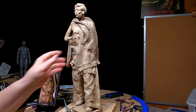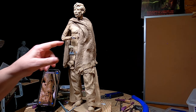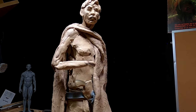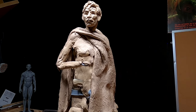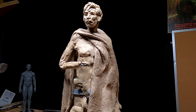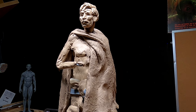Before I can put the pistol on — if I'm going to do it, I don't know yet whether I like it — I've got to do the shirt first. I'll have to wait and see how I feel about it. I'll live with this overnight and come back tomorrow and decide whether I keep the gun or not.